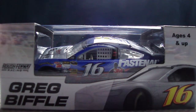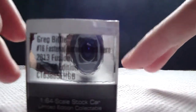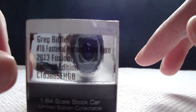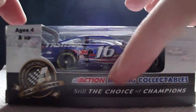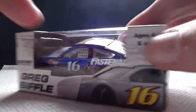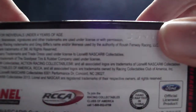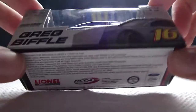The box says Roush Fenway Racing, Greg Biffle, 16, ages 4 and up. Greg Biffle number 16, Fastenal, Heroes Hired Here, 2013 Fusion, limited edition code, 1:64 scale stock car, limited edition collectible, Action Racing Collectibles, Jail Toys Champions, Action Gold Series, ages 4 and up, barcode, NASCAR, Action Racing Collectibles, NASCAR Hologram, warning choking hazard, small parts not for children under 3 years, Lionel NASCAR Collectibles, RCCA, officially handcrafted in China, and Ford Official Licensed Product.